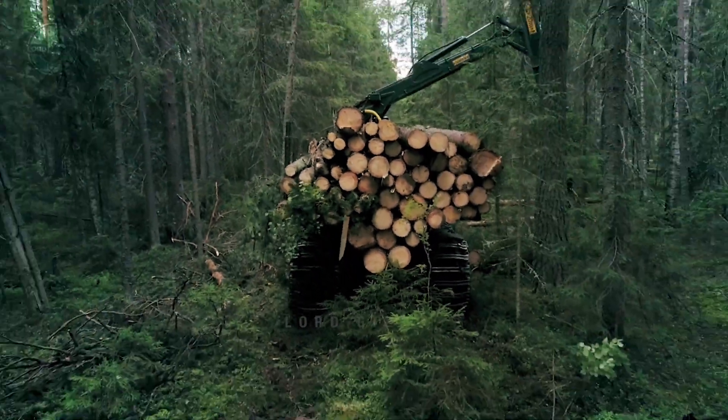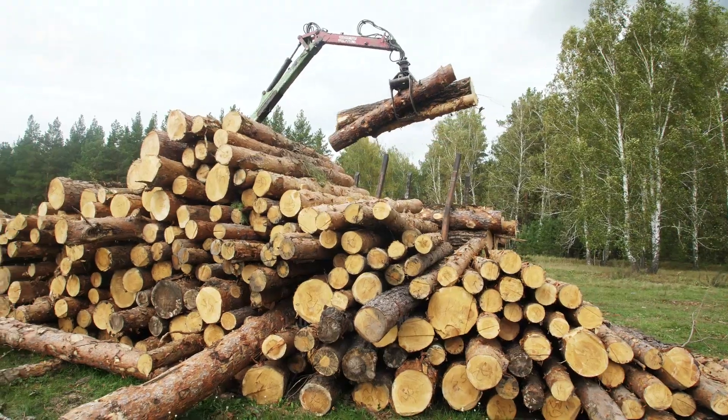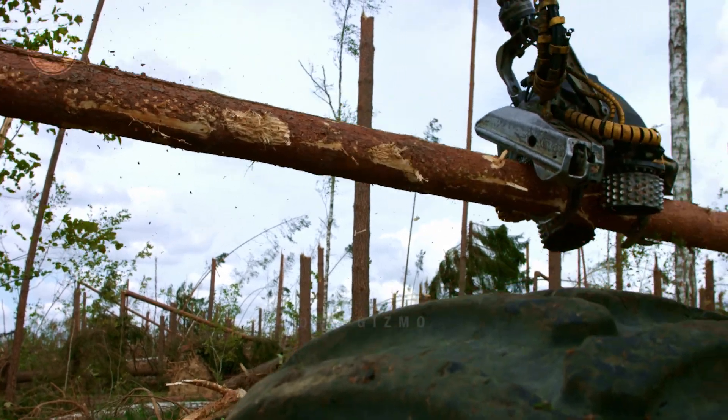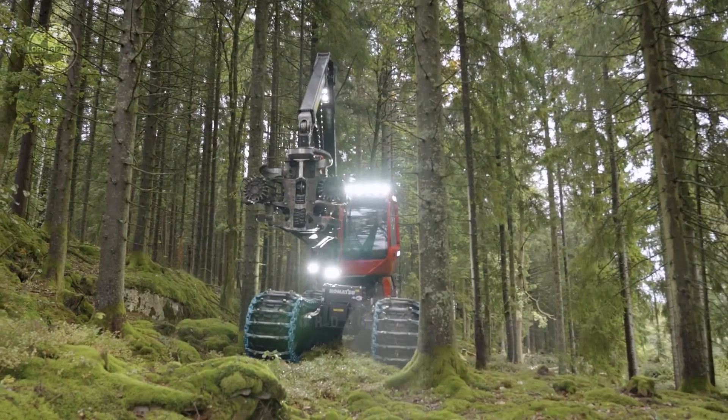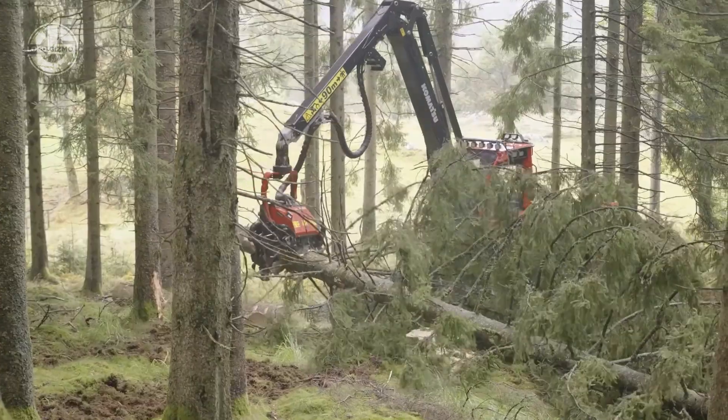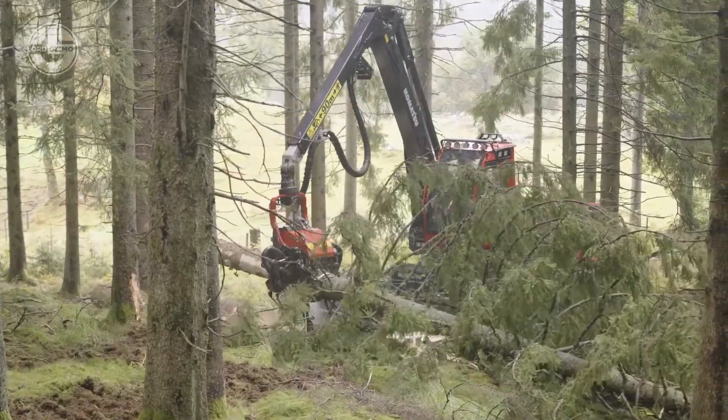The process is fascinating, starting with the collection of wood. The wood collection process is initiated with the aid of a specialized machine known as a harvester. This robust timber harvester, weighing a remarkable 18 tons, efficiently carries out wood collection in the forest.